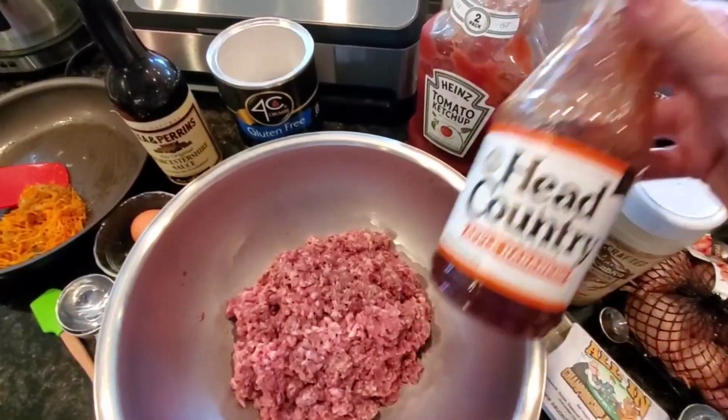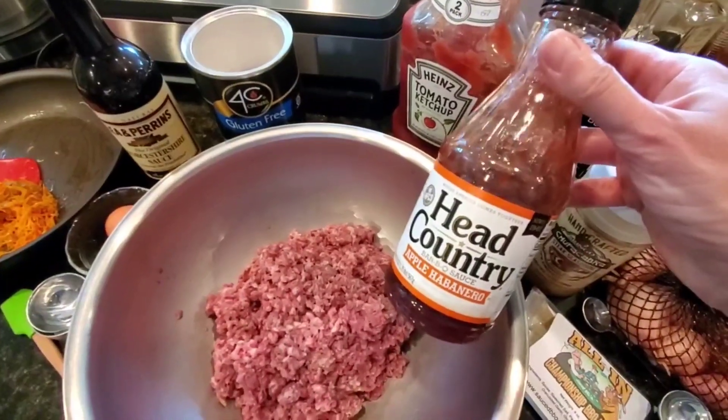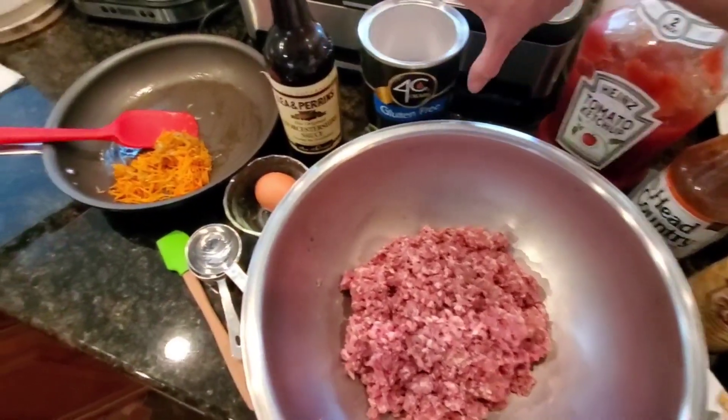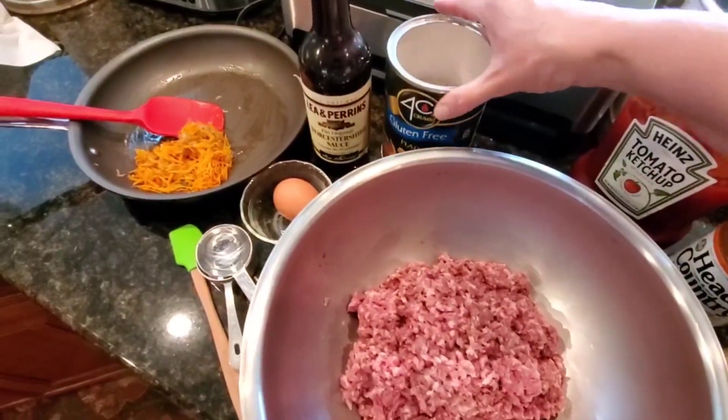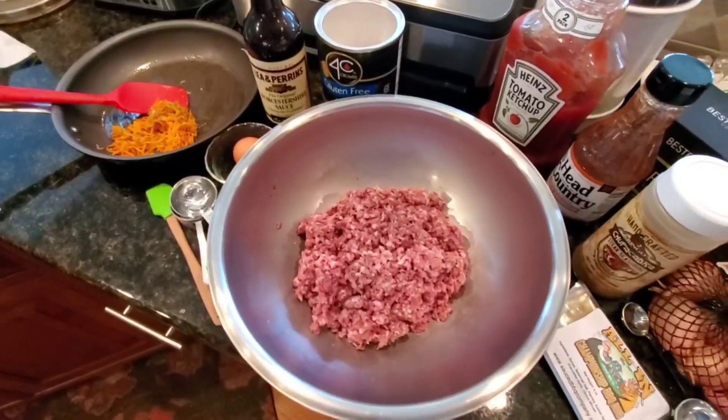Instead of making her sauce, we're using Head Country Apple Habanero. And of course for our panko, the gluten-free, because we are a gluten-free household. Other than that, I think it's pretty much spot-on.